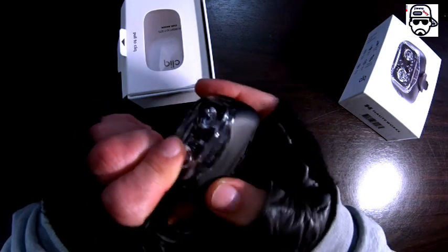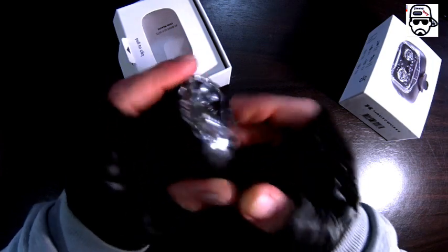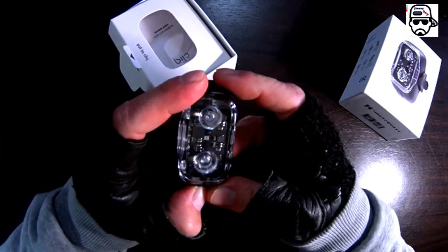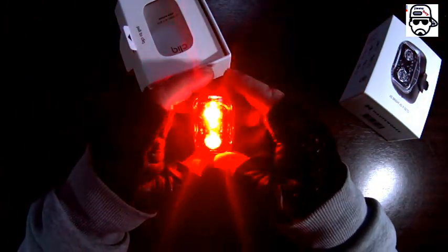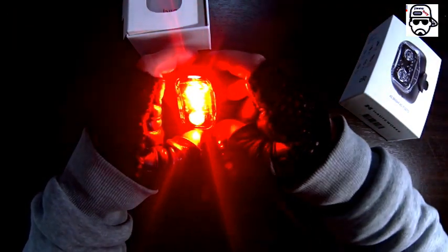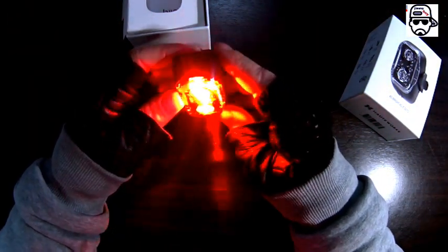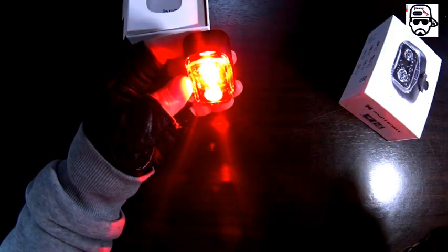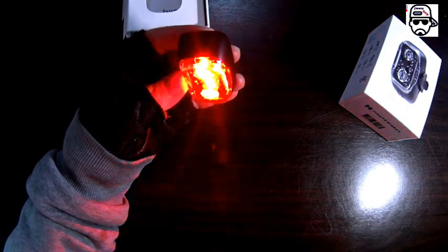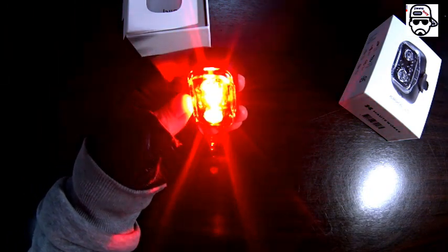I don't know if this only opens with the app — it has a button down here. I pressed it and — whoa! This is insane, I'm blind! This thing is crazy strong. You cannot even look at this. I cannot put my eyes on it. I'm gonna put it right on the face of the camera so you can see.